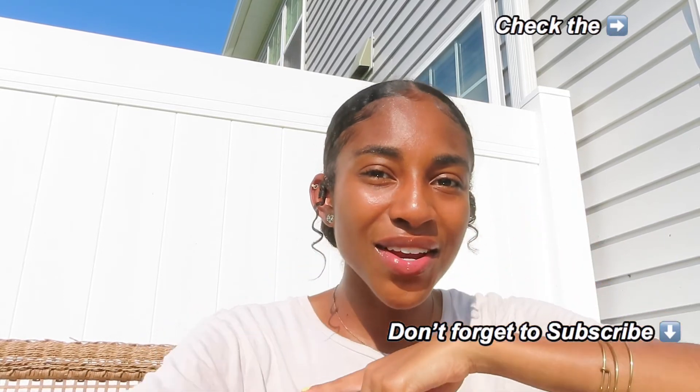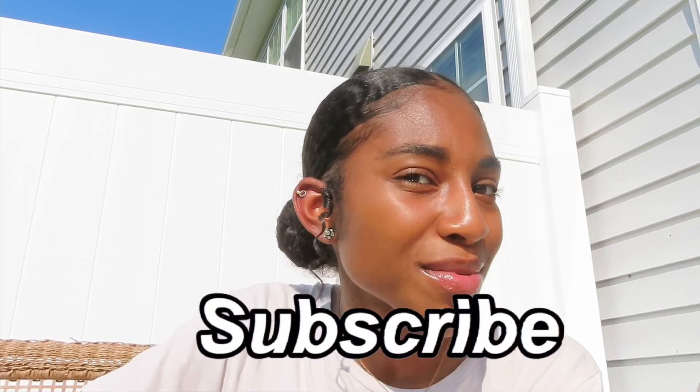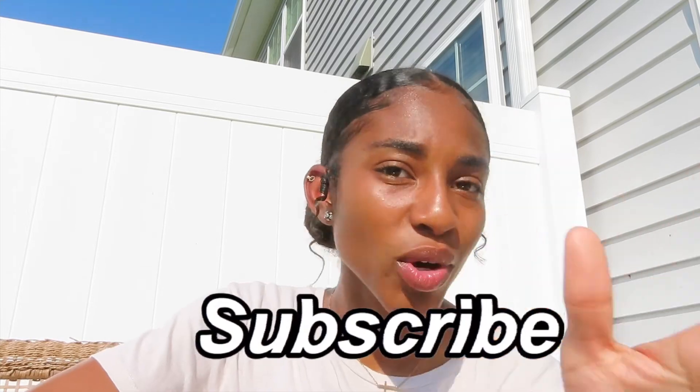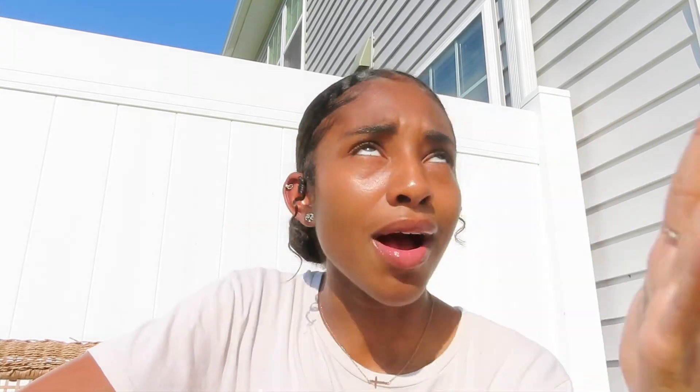If you guys liked this video, leave a comment, like it, and don't forget to subscribe if you're new. I always forget to say that! So if you're new and you stayed this long — if you like me you're probably gonna like the rest of my videos. Check out the channel, subscribe, become part of our family, keep watching, stay up with us, and don't forget to watch the last video I just posted. Alright y'all, bye!